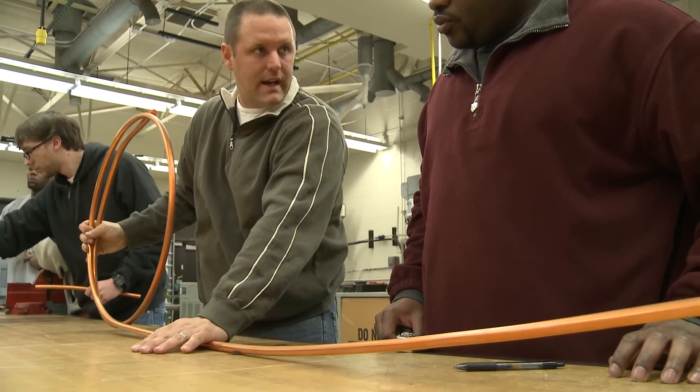If this is where we want to cut, just bring it in and straighten it out. I feel real comfortable here. They have a lot of equipment to work on and a lot of good teachers here.